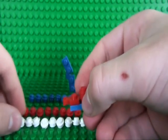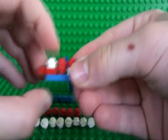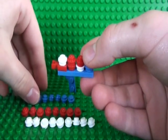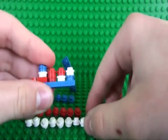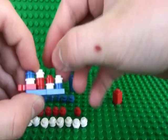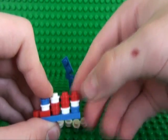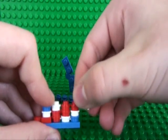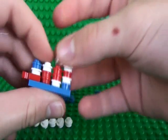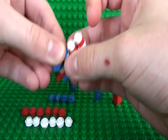And the white one here, a blue stud there, a white stud here, and two red studs there and there, and finally two white studs here and here, and two blue here and here.